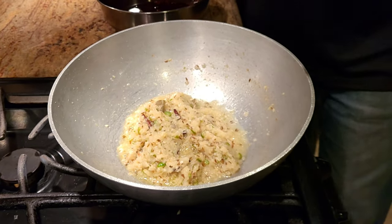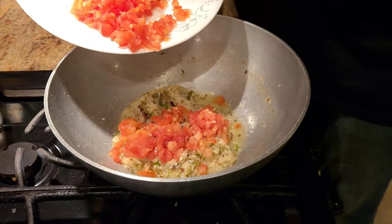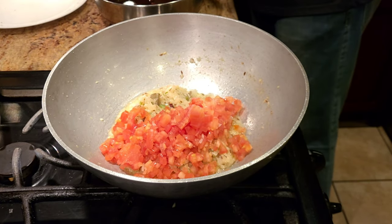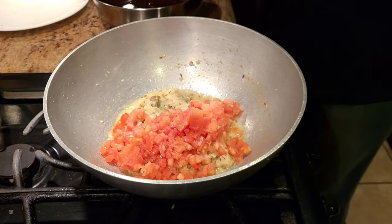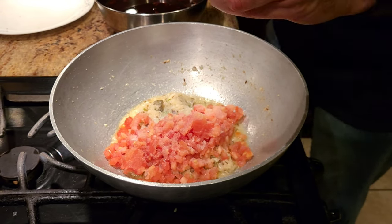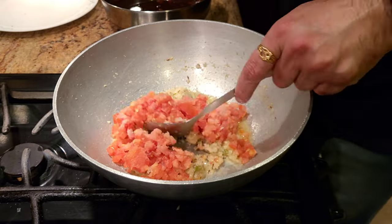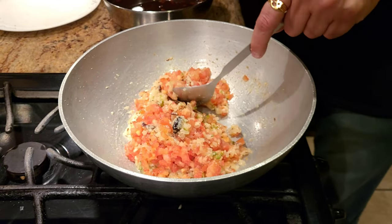Once the ginger garlic paste, onions, and chilies are cooked, add two finely chopped tomatoes and salt to taste. Keep in mind — if you added salt while boiling the rajma, don't add too much salt now. Let the tomatoes cook until they become soft and mushy before adding the spices.